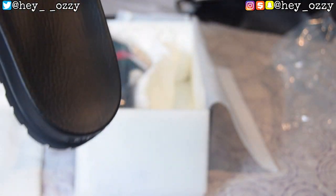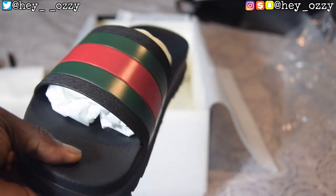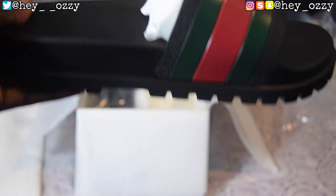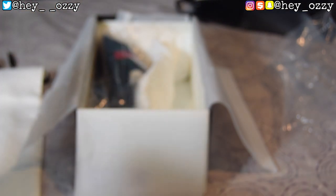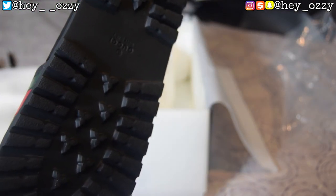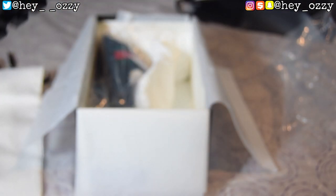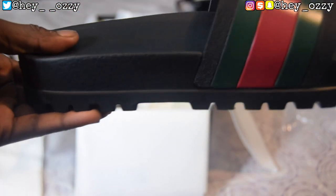Man, these slippers are thick. Look at these things — this is the thickest slipper I've ever seen. This thing is OC thick. This is way better than the original slides they first came out with. Look at the bottom — the traction is just tough. I'm going to switch angles so we can get a better review.